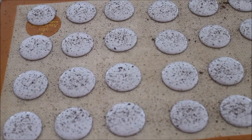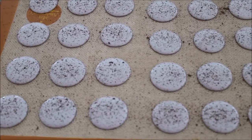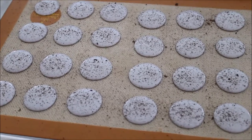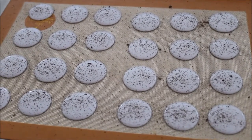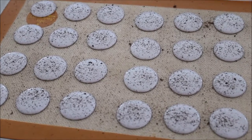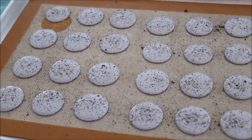Hello everyone and welcome back to my channel, this is Anastasia. If you're new to my channel I'm happy to see you. Today I would like to show you how I bake my macaroons — it happened to be a big order today so I decided, why not shoot this video and show you how I do it.